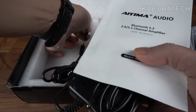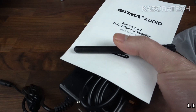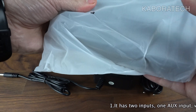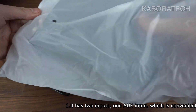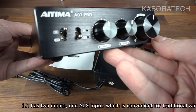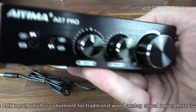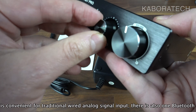This device was sent to me by AIMA. Inside the box we can find the power supply, an antenna, and the unit itself. The case is metal, the knobs are plastic but really smooth.